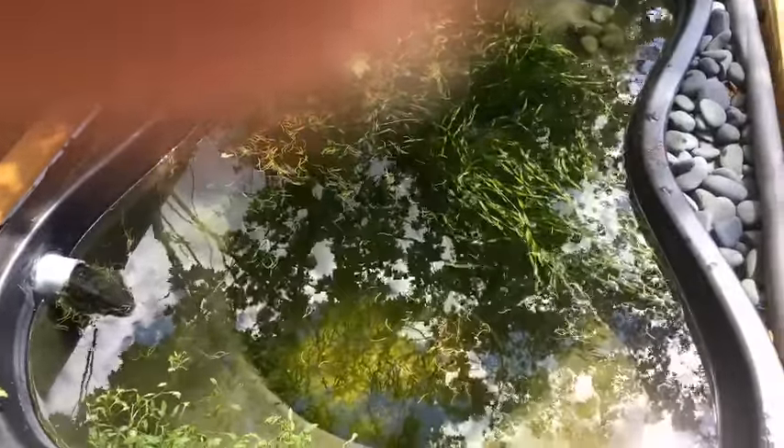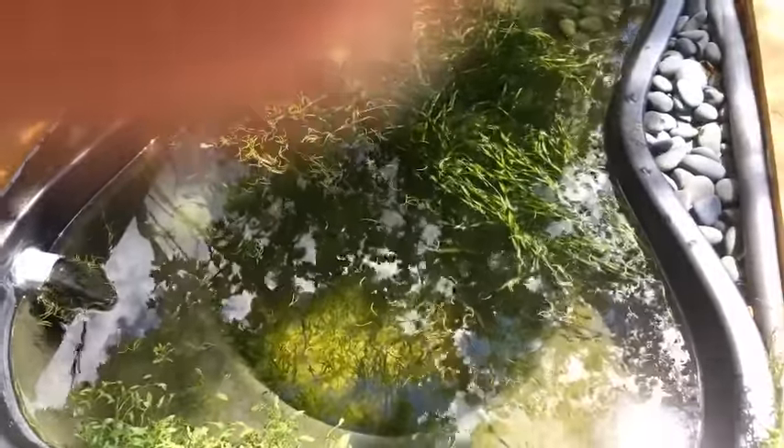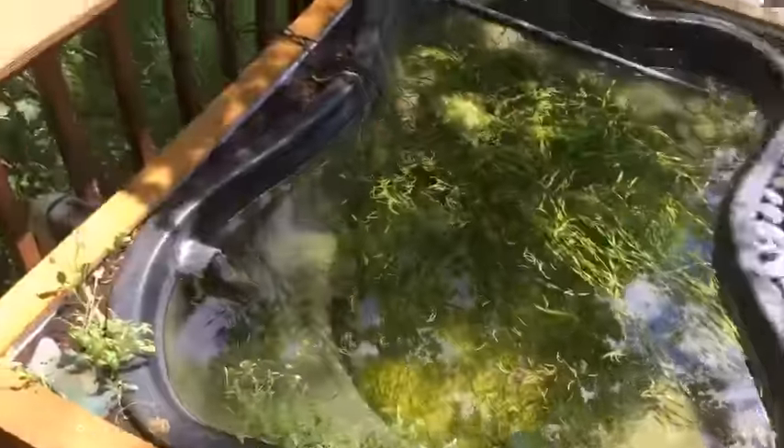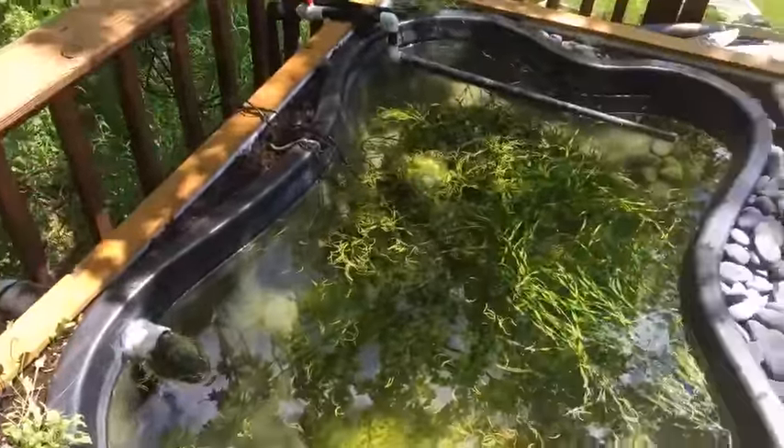Would there not be fry in the algae you just threw out? Not in this pond, because these are mostly juvenile rainbow fish — they're borderline breedable but still kind of small. Rainbow fish take forever to grow.